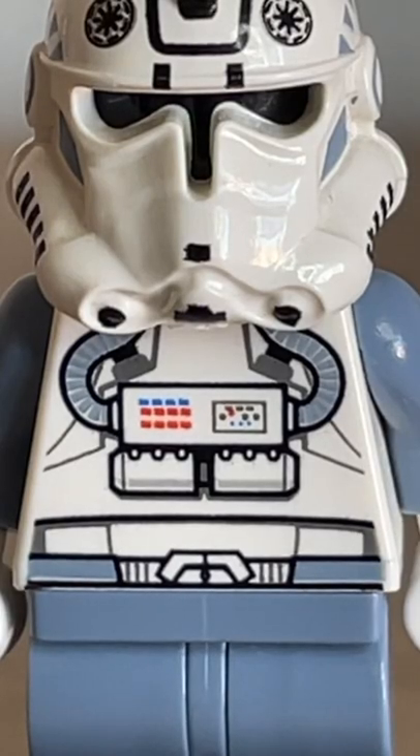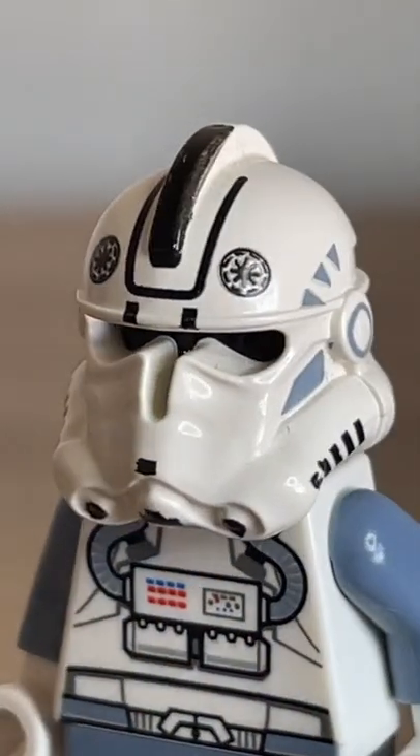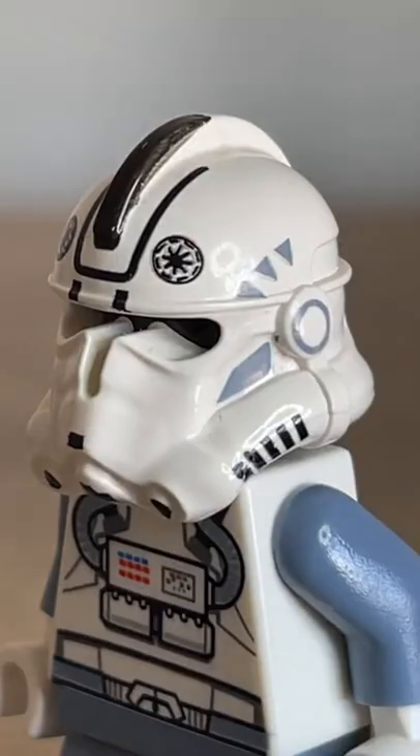He had a pretty detailed torso print for this time, with lots of detail lining, which is pretty impressive for so early on in LEGO Star Wars. I also do appreciate the helmet printing — the little Republic insignia and whatnot.